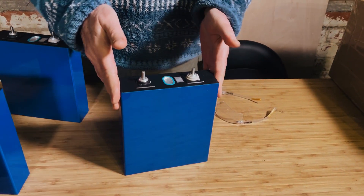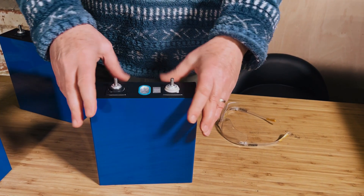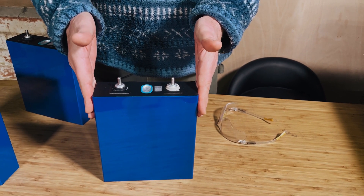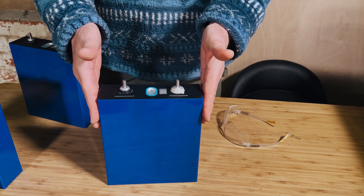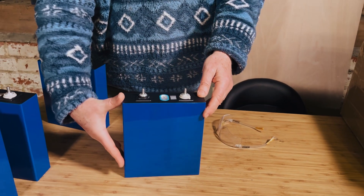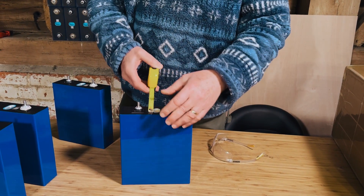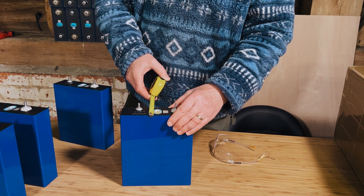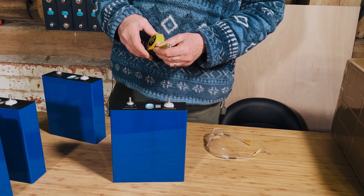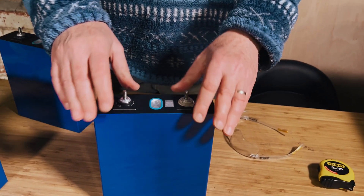These are Lycian 202-204 amp hour cells. They're the same width as the 280 and 320 cells you usually get, which is 175 millimeters wide. They're 200 millimeters tall but quite a lot thinner — 53 to 54 millimeters — whereas a normal 280 amp hour cell is 72 millimeters. So they're quite a lot lighter, about 3.7 kg versus 5 kg.